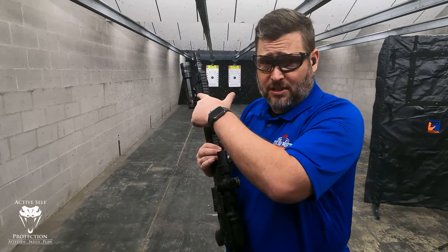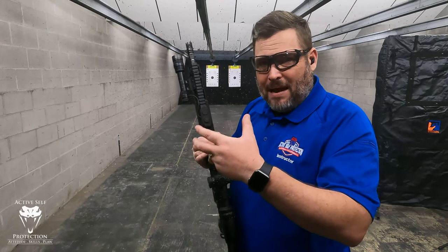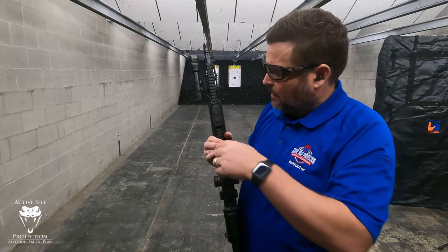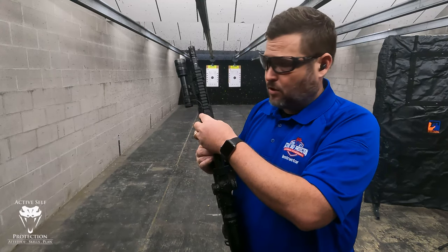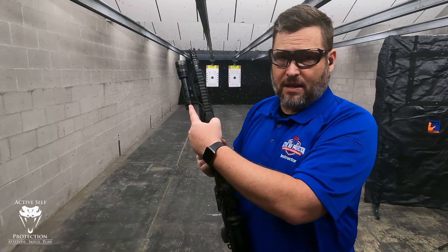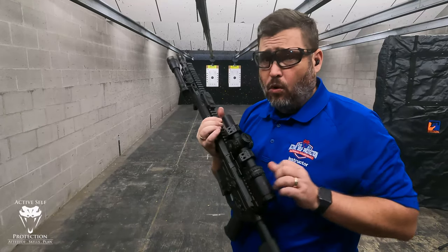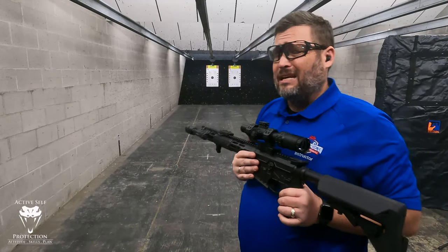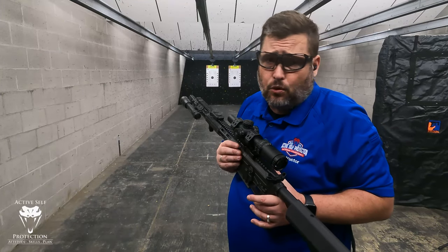I did have to buy an offset M-lock mount — no big deal. They sent me the complete package, which includes the remote switch with the Picatinny rail adapter and the tail cap with a clicky. So it's a clicky tail cap as well. That whole thing in black right now is $365, which is comparable to a SureFire M600 dual fuel.